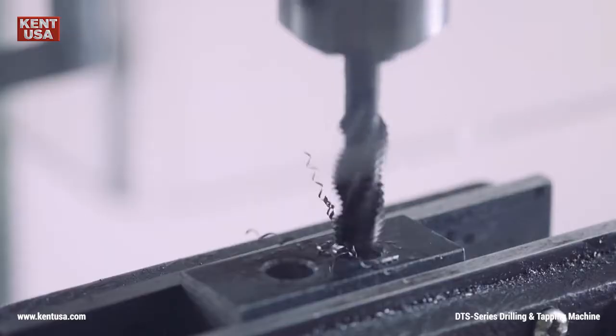Are you ready to drill some holes? Well I certainly am, because today I get to try out some beautiful drilling and tapping machines.